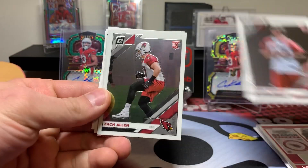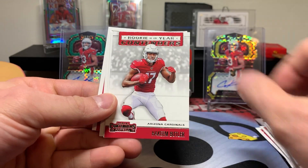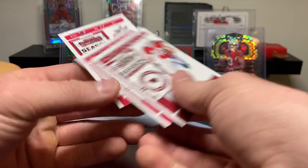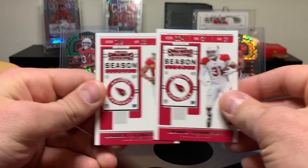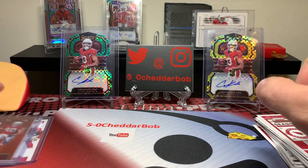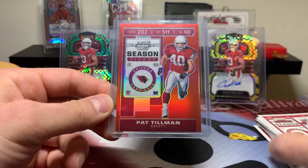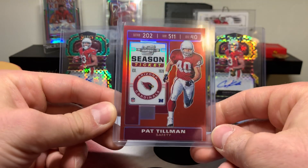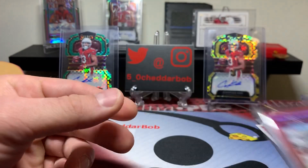Some more base stuff here — Byron Murphy, Zach Allen rookies. Suggs, Butler, DJ. Another Pat Tillman. DJ and Larry Fitz. And we did get this sick Pat Tillman out of Contenders Optic — the red parallel, numbered to 199. Great looking card.